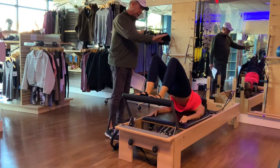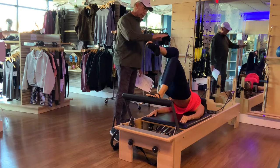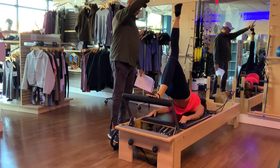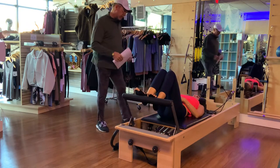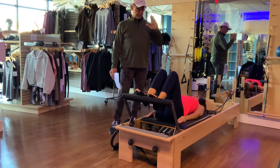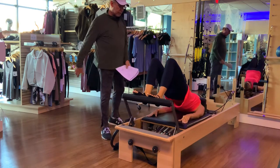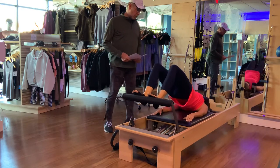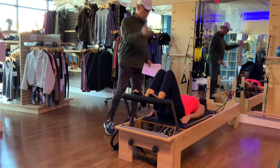Lift the right leg up into tabletop, back down; left leg to tabletop, back down. Right leg tabletop — pause, extend to the ceiling, lower so knees are equal, back up to the ceiling, back down. One more time, then bend that knee, put that foot back onto the foot bar, and articulate those hips all the way back down. Now hip hinge up, push that carriage all the way out as far as you can, and drag it all the way back — a real emphasis on hamstrings and glutes, trying to keep those hips up. One more, then articulate the hips back down.